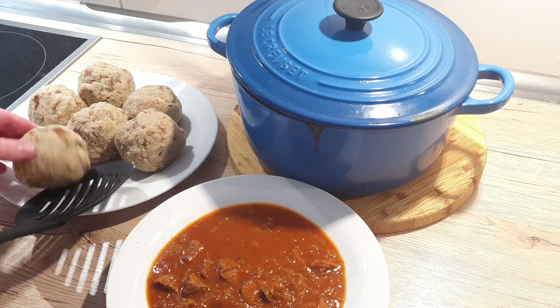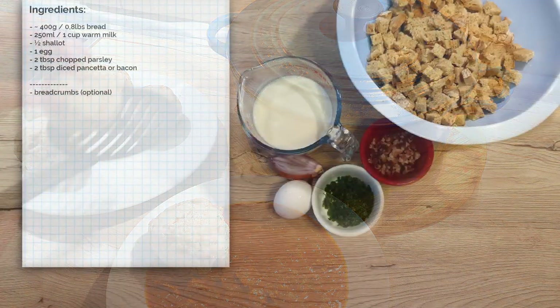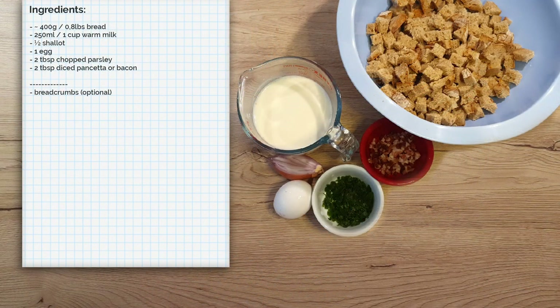Today I'm going to show you how I make my bread dumplings. The preparation is really easy and fun. You will need the following ingredients: approximately 400g of bread, around 250ml of warm milk, 2 tbsp of diced pancetta or bacon, half a small shallot, 1 egg, and 2 tbsp of chopped parsley. Maybe you will also need breadcrumbs — I know I did.